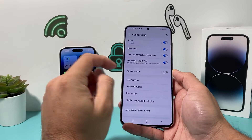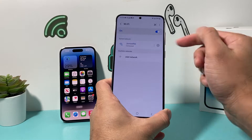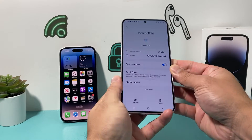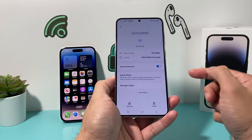Once you're connected, you're going to click on that. Then once you click on it, it should show your connected network. You click on the gear icon, and once you click on that gear icon, it tells you some information about your connection.